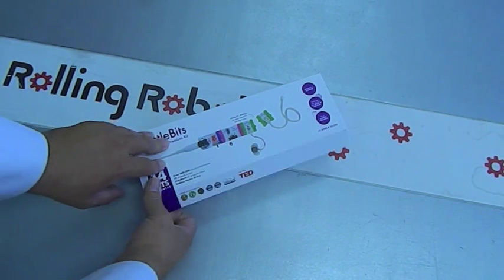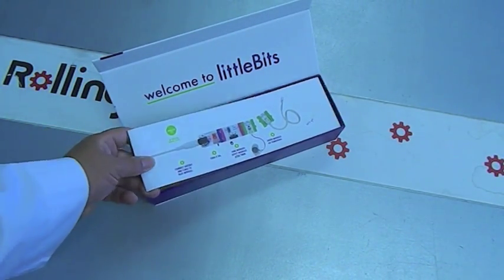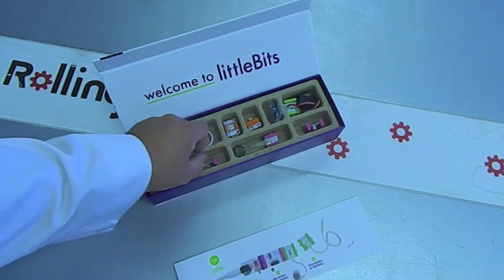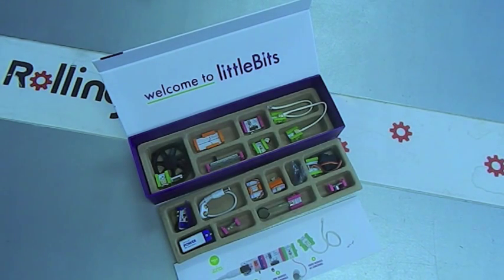Let's take a look at the 14-bit package. They come in a reusable box with instructions and organizer trays that are filled with lots of different bits — a nice assortment so you can make many circuits and some cool projects.